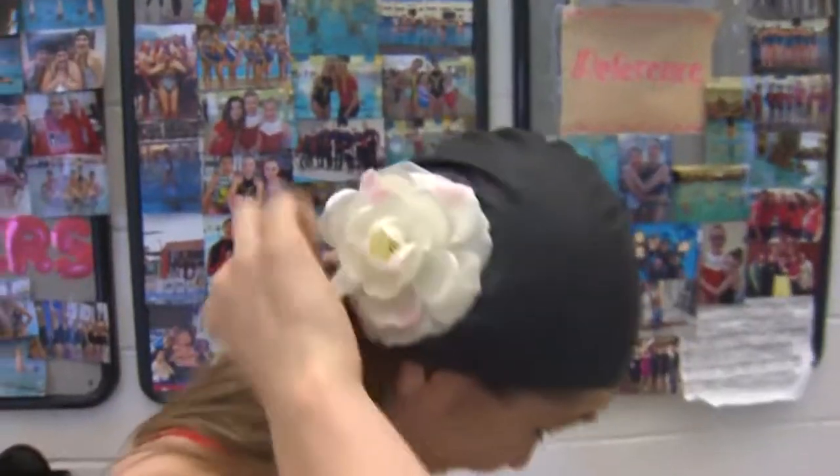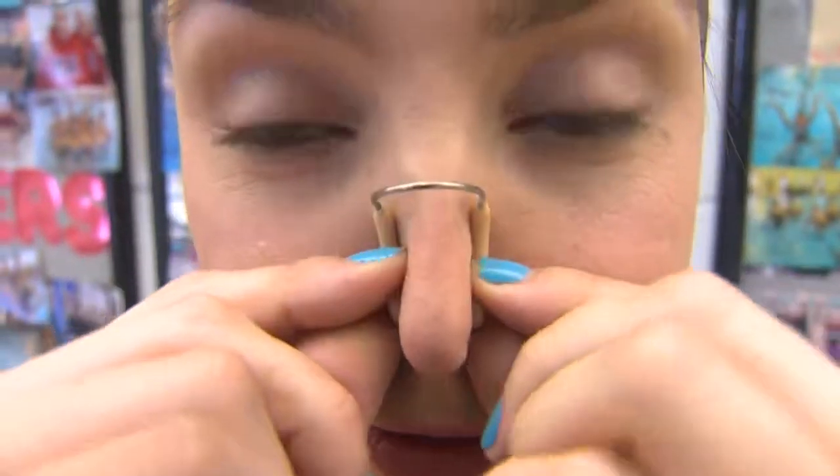We have to get you in the right gear: a neat cap and a nose clip so that you don't get water up your nose, and then we're going to teach you a routine.